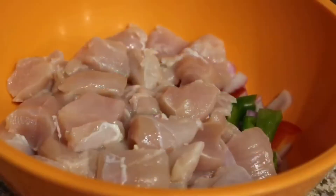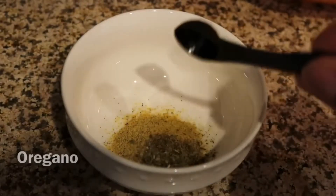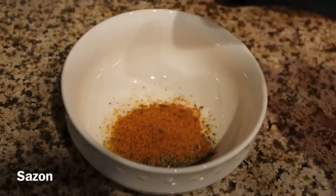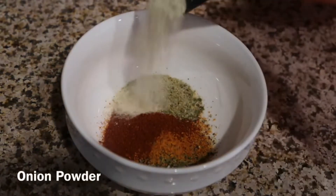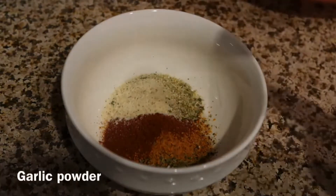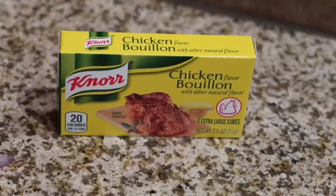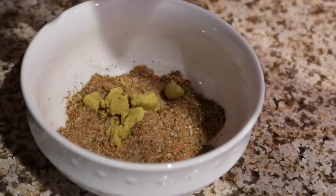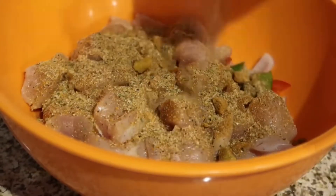With preparing our seasoning mixture, let's add some adobo, oregano, black pepper, sazon, paprika, Badilla complete seasoning, onion powder, and garlic powder. Mix that up a little bit, then we're going to add a little bit of a chicken bouillon cube. Then take your seasoning mixture and coat your chicken with it.